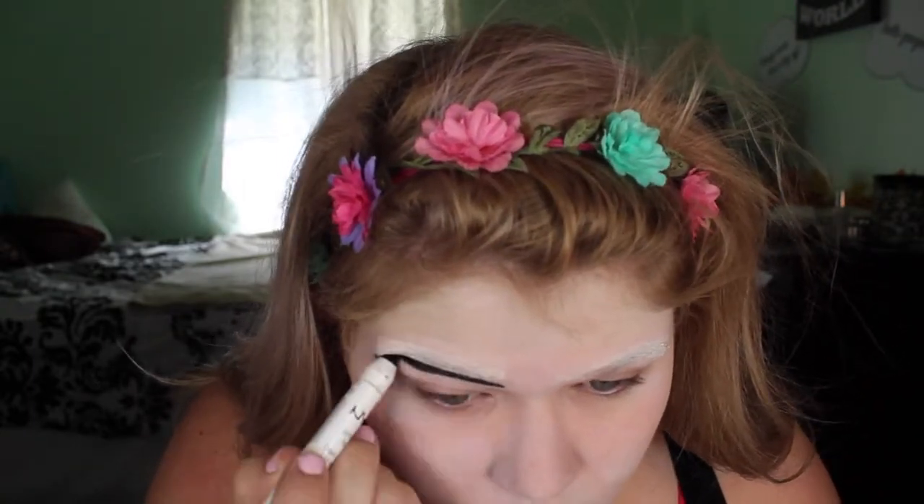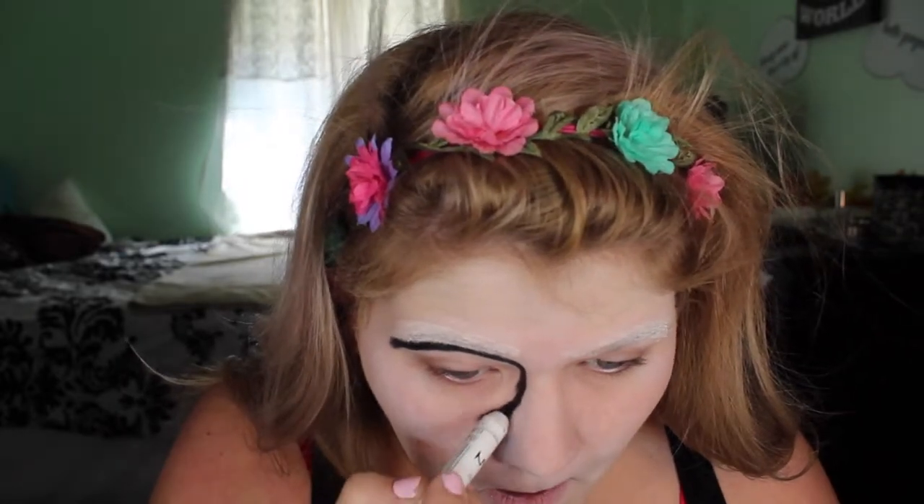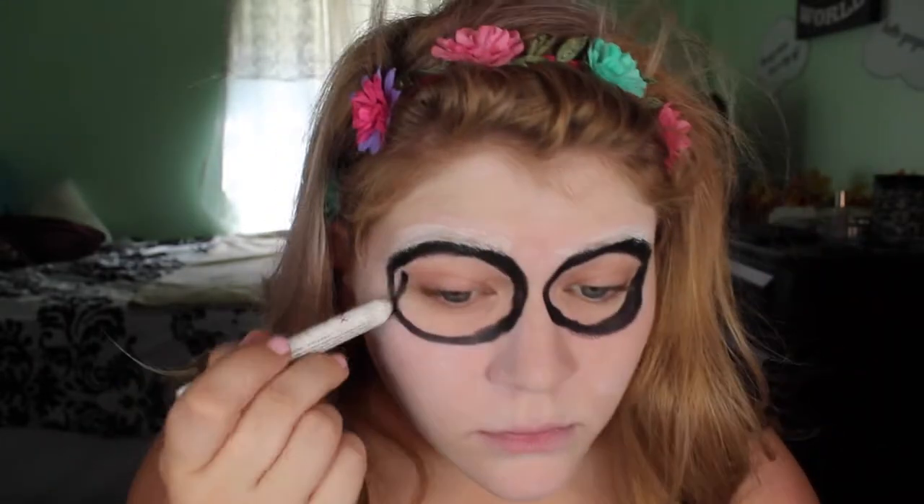Now I'm taking a translucent powder — I'm using the NYX HD one, but you can use any white translucent powder — it's just going to set the cream makeup. Then I'm taking my NYX jumbo eyeshadow pencil in Black, which is another staple I always use in my tutorials, and I'm just creating the hollows of the eye sockets and filling those in.